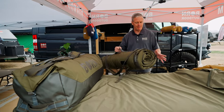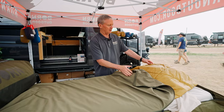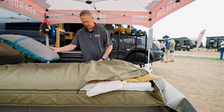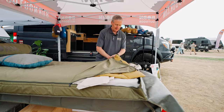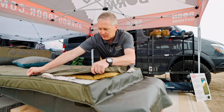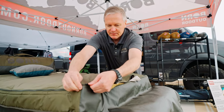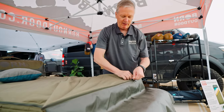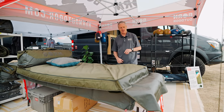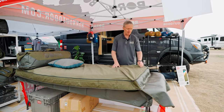Another feature is that this whole thing zips up. That's super nice when you've got a dog or anything else — it keeps your bedding clean. This will all zip up and keep everything nice and clean, so you can put it out there. Your dog will end up sleeping on it for sure, and it helps keep all your bedding clean.